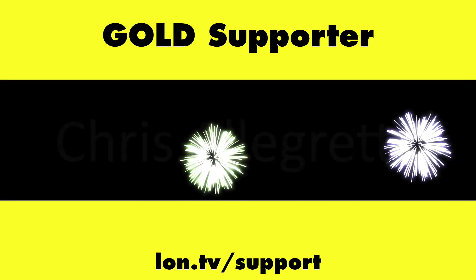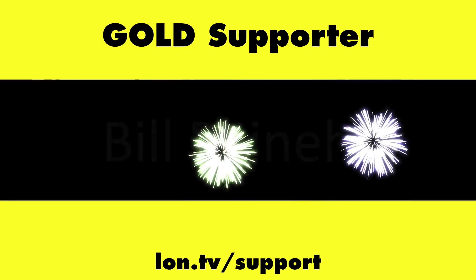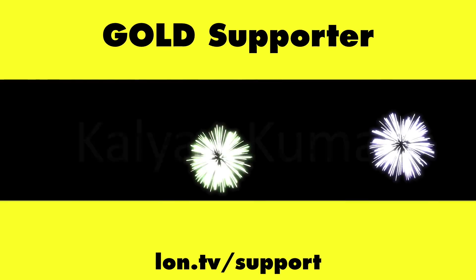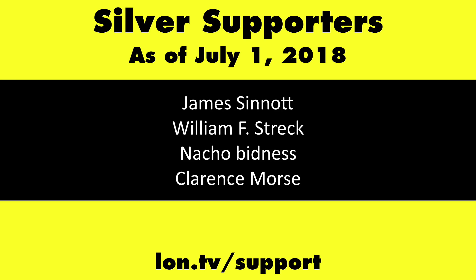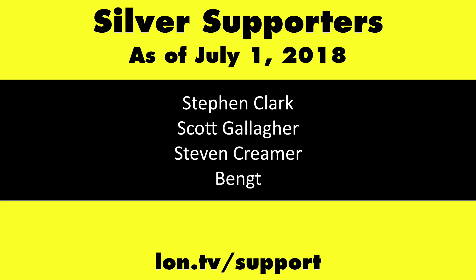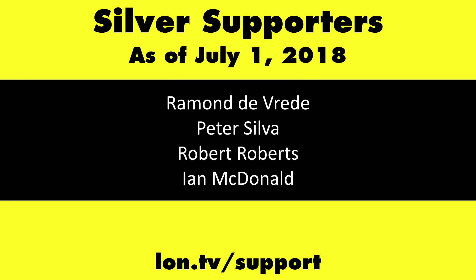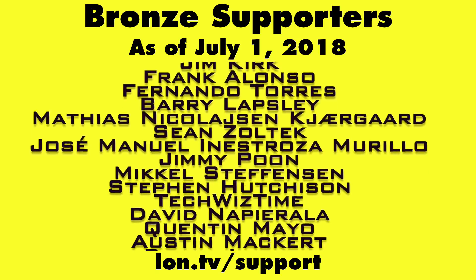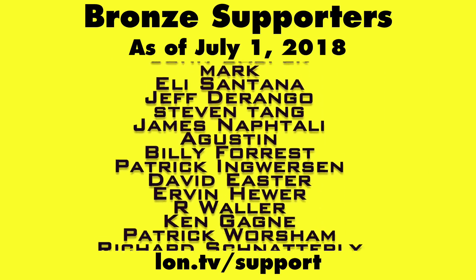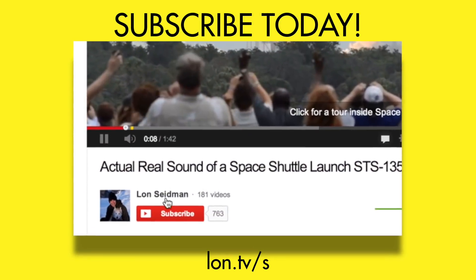Until next time, this is Lon Seidman — thanks for watching. This channel is brought to you by the Lon.TV supporters, including Gold Level supporters Chris Allegretto, Tom Albrecht, Bill Reiner, and Kalyan Kumar. If you want to help the channel, you can by contributing as little as a dollar a month. Head over to lon.tv/support to learn more. And don't forget to subscribe — visit lon.tv/s.